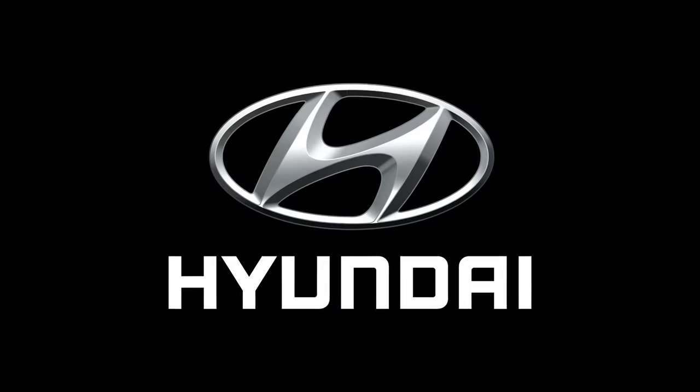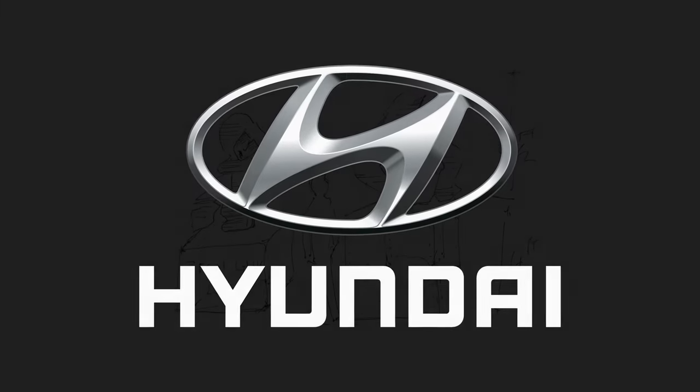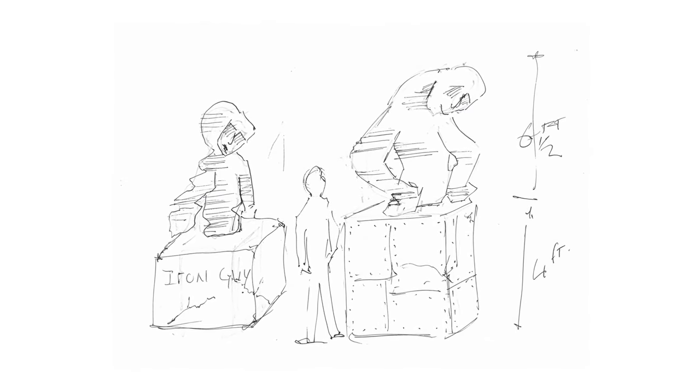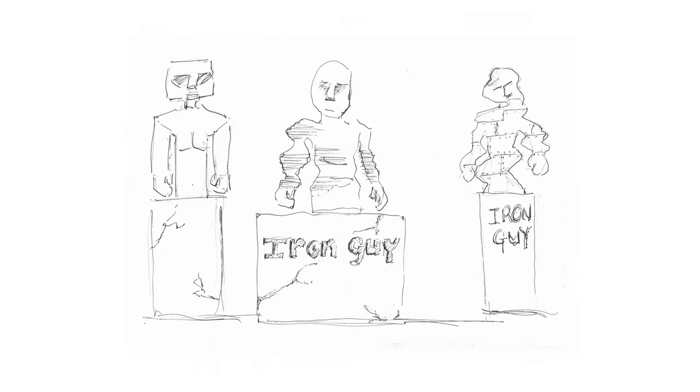Welcome to Sculpture Studios. We're creating something rather quirky for a particular South Korean car manufacturer. All over the world you'll hear the name pronounced differently. Here in the UK I've always said Hyundai, and in the US it's often simplified to Hyundai or Hyundai, depending on your accent.